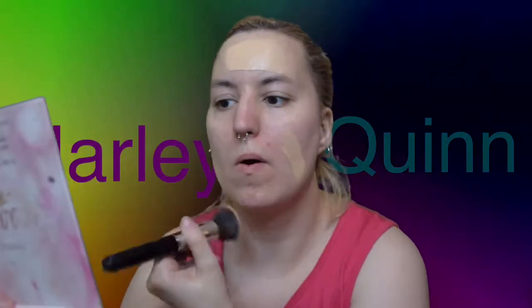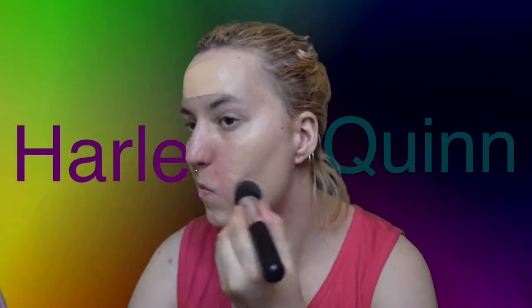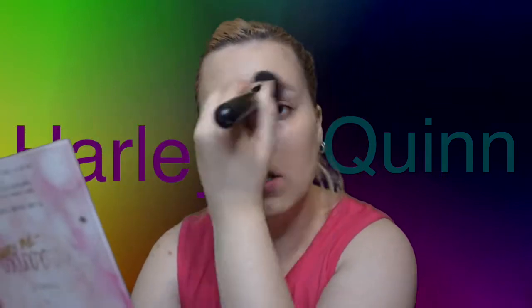Hey guys, so just because I move out pretty soon doesn't mean I can't still throw out a theatrical Halloween video. So clearly I'm setting it out with a base — Maybelline Fit Me in Classic Ivory, using my foundation brush from Exo Beauty.